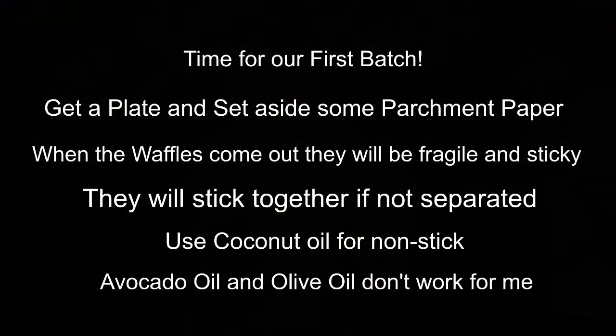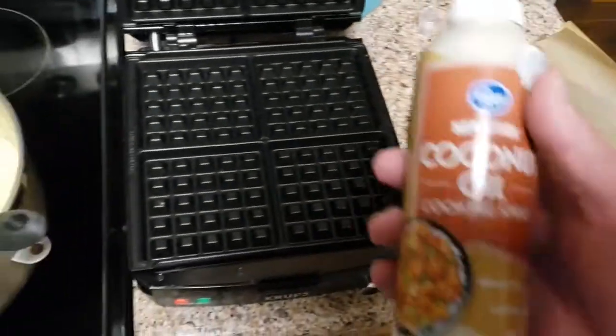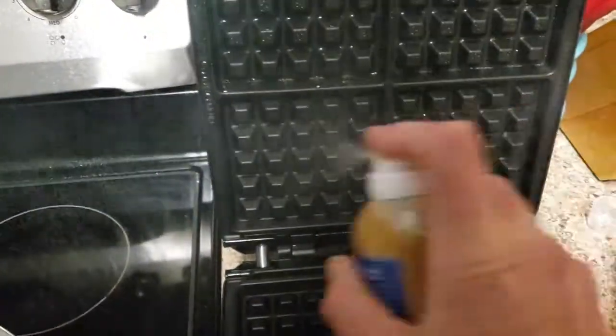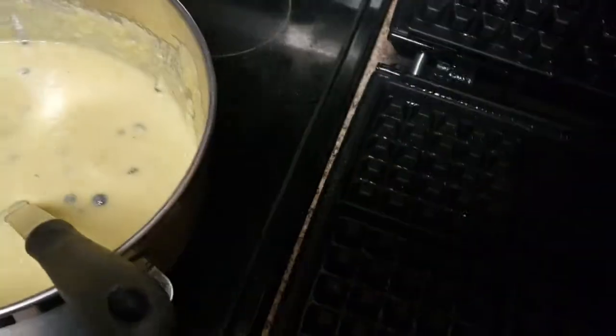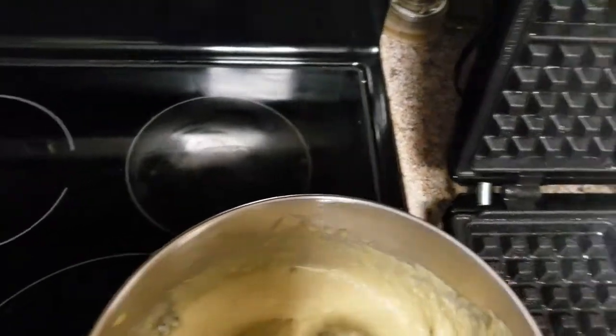Time to put in the first batch. I use coconut oil. I've used avocado oil and olive oil before, and I've even tried butter. Frankly, you just don't get the nonstick that you need, and sometimes they stick with the other oils. But with coconut oil I've not had that problem at all.